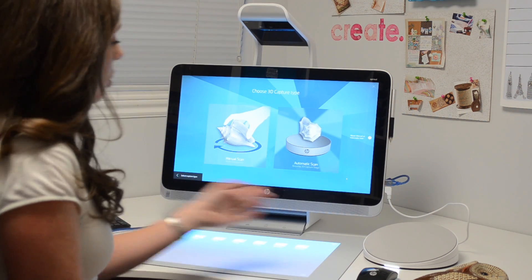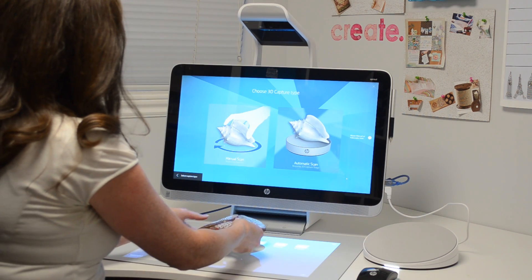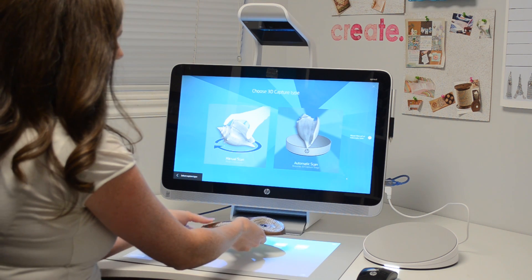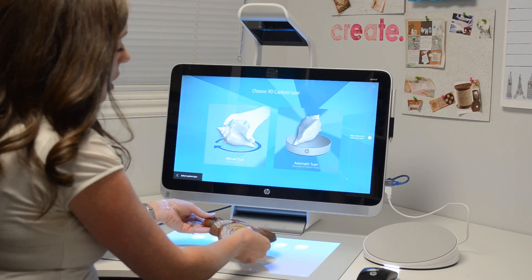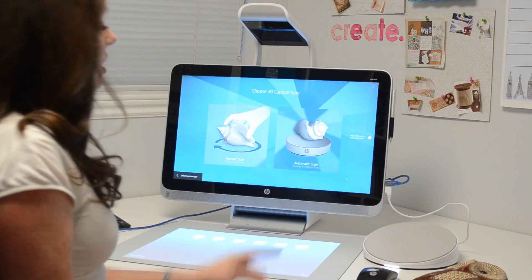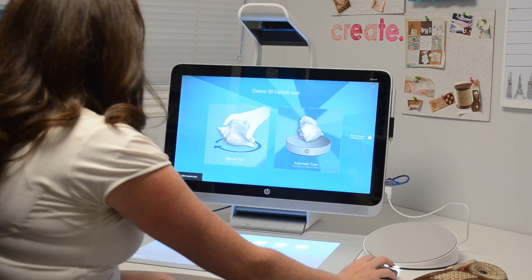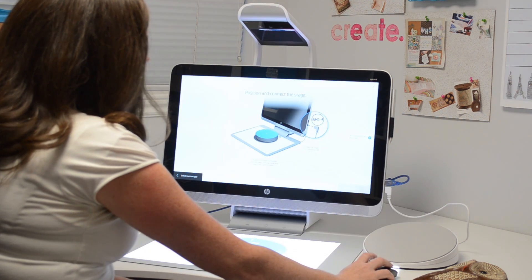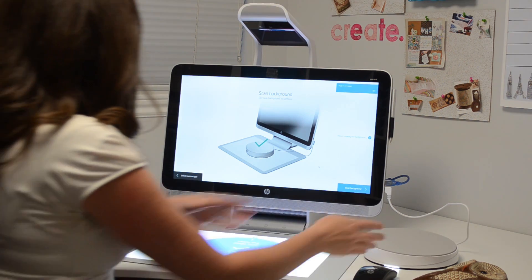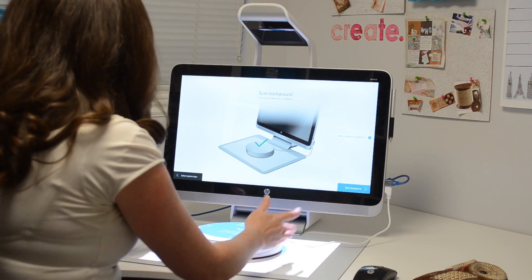This gives you two options. Manual scan, which is basically you take your object, place it on the touch mat, and it'll give you directions to turn it as it does the different cycles — which I have done and works great — but if you do have the stage, I find it's a little bit easier, obviously. So we're going to go ahead and click on that and show you how that works. All you do is plug it into your USB port, and we're going to go ahead and put the stage on the mat.